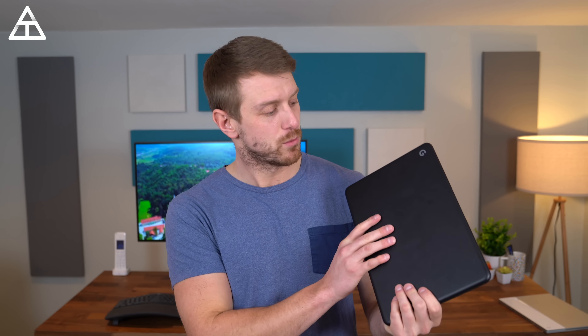Anyway, I hope you enjoyed the review of the Pixelbook Go. Drop a comment and let me know what you think about the device. Be sure to subscribe — a lot more content to come. Thank you very much for watching.